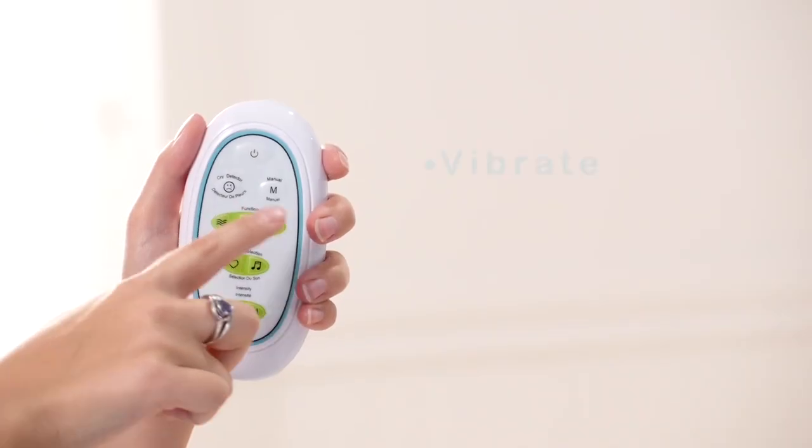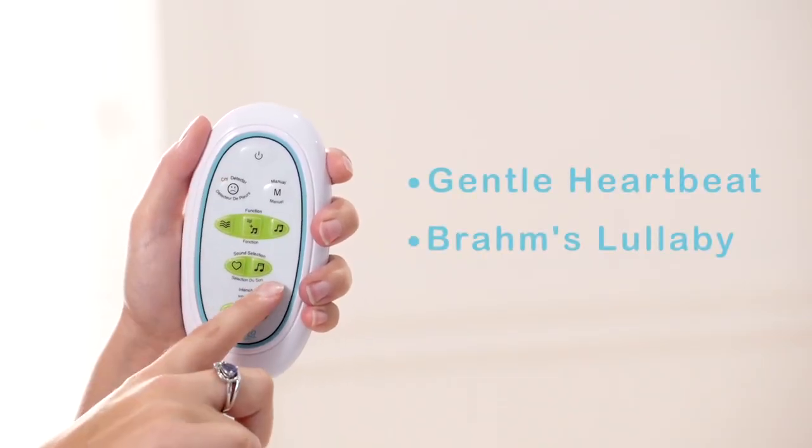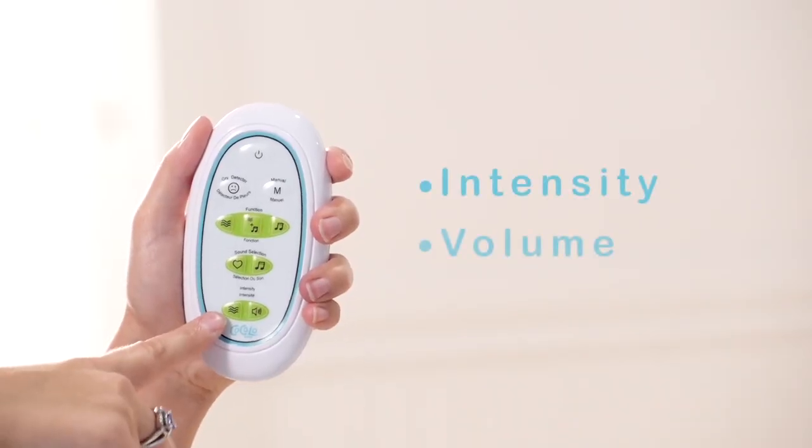Next, you can choose to have the Perfect Calming Center vibrate, play music, or both. Third, you can choose to play the sound of a gentle heartbeat or Brahms lullaby. And lastly, you can choose the intensity of the vibration or the volume of the sound.